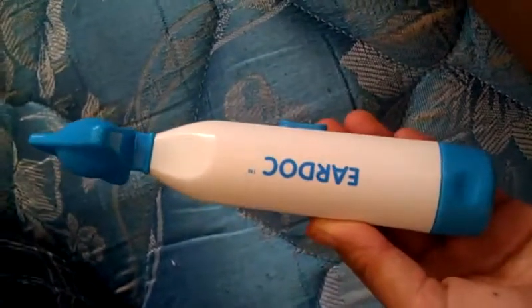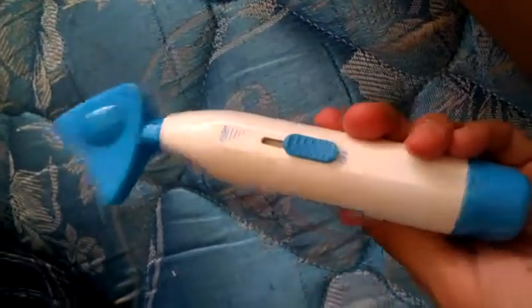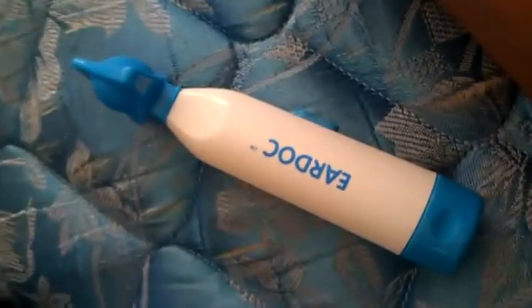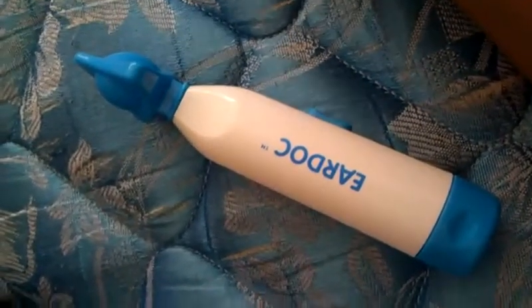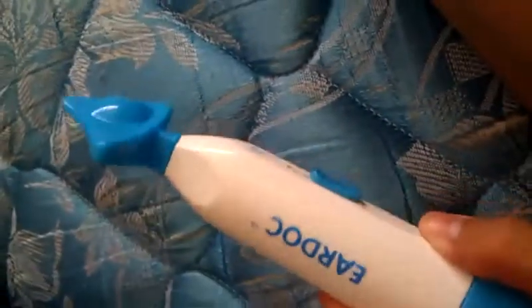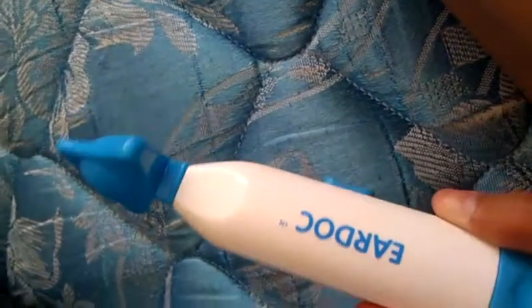Here's my review for the EarDoc. I know it looks a little weird, but we like to believe that it works. It's good for swimmer's ear, great for use on the airplane, and for divers too. It's used to relieve the trapped fluids and gas in your middle ear.